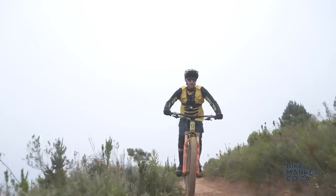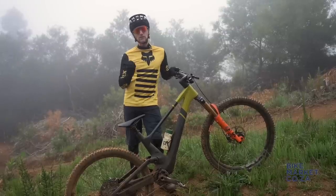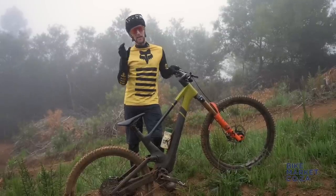Maybe I've drunk all the Kool-Aid, but I can really feel that on the bike, because the ride characteristic of this bike for me is both planted and poppy.